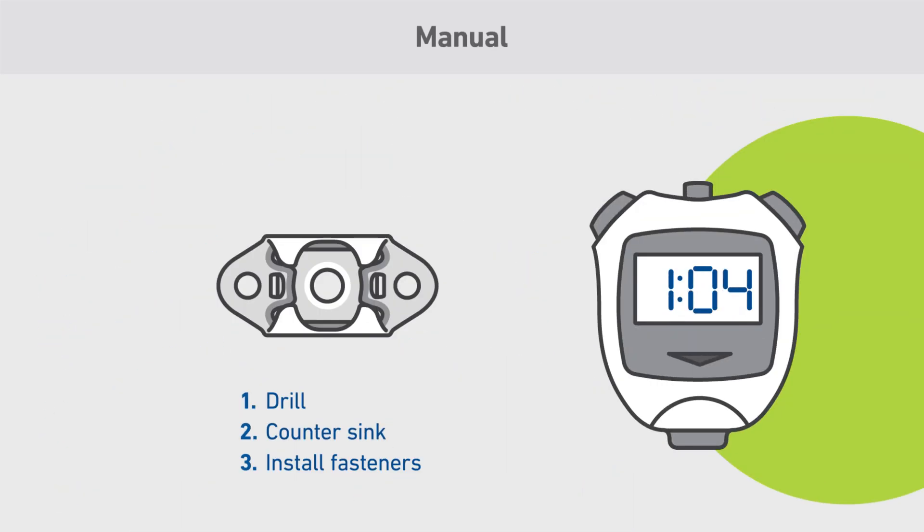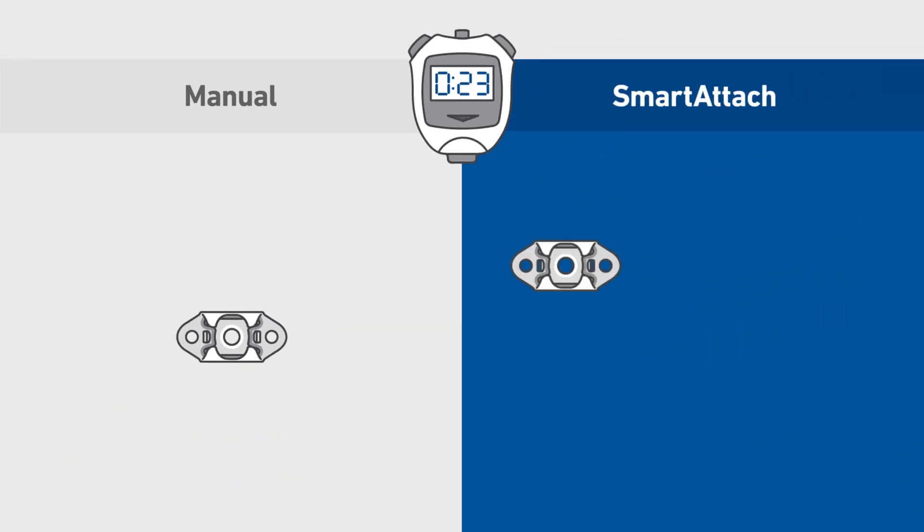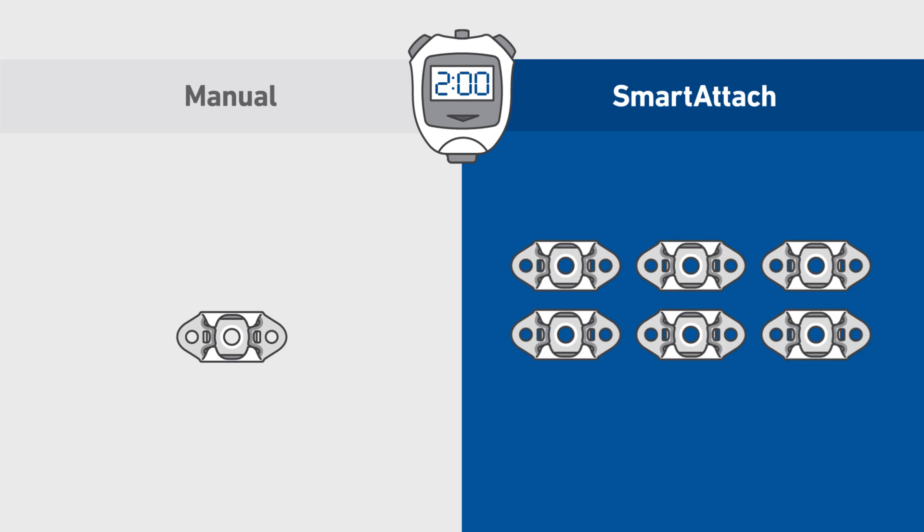Manual installation with a Winslow gun takes about three minutes to drill, countersink, and install fasteners. Smart Attach does three a minute — nine times faster.